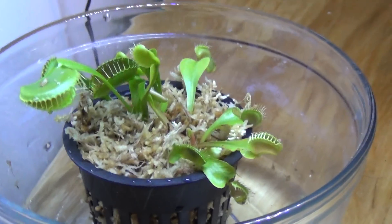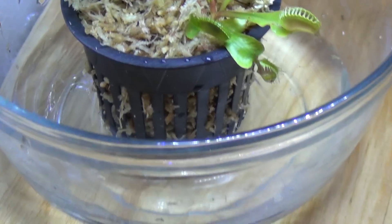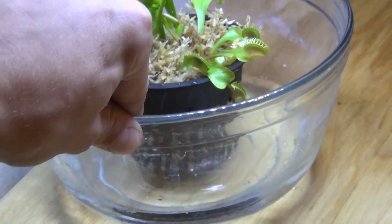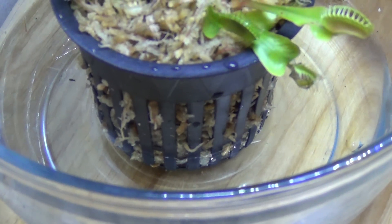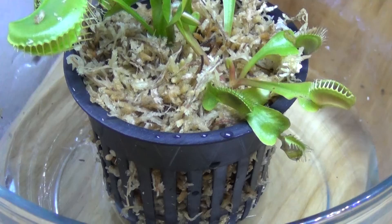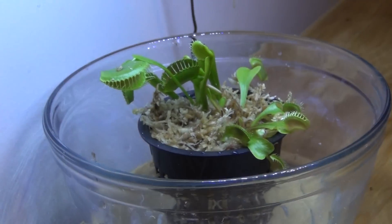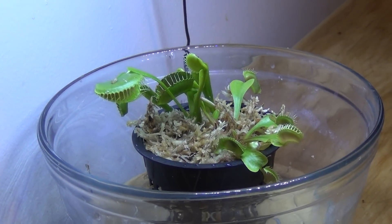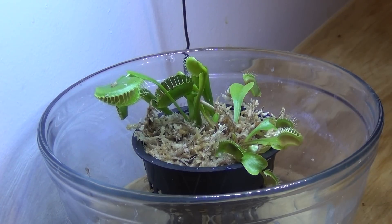You want the plant to be in a pot that has slits on the side, because you're going to put that pot into another container that has water in it — that keeps it moist. You want the water about one-third up the inner pot, and that will continually keep it moist. These guys don't like to be super humid, but they do like to have a moist substrate.